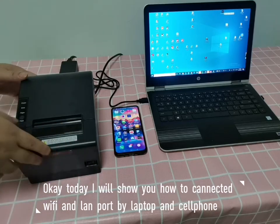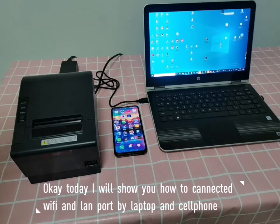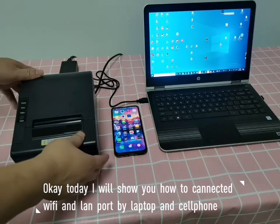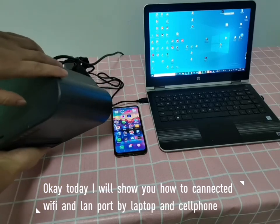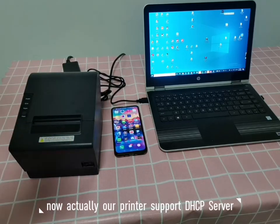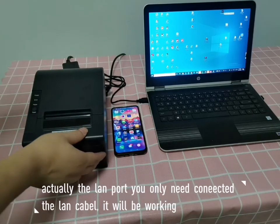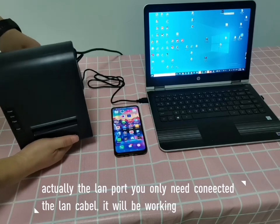Today I will show you how to connect our printer by LAN port and also Wi-Fi. Our printer supports a DHCP server, so for the LAN port you only need to connect the LAN cable and it will be working.